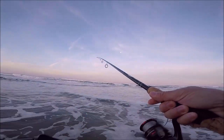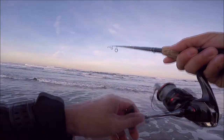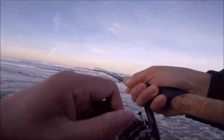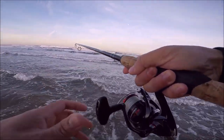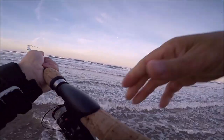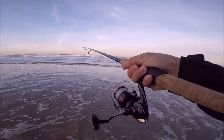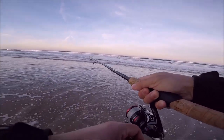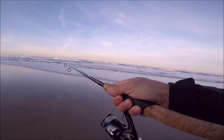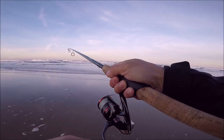There we go, first cast. Let's see what happens. Oh there we go — got him! Gulp Nightcrawler. He really feels good, I'm not kidding. I'm just letting the wave bring it in. That's what you want to do — you don't want to pull too hard. These guys have really soft mouths actually. He feels pretty big, pretty solid. Today I'm gonna keep him, it's been a long time since I had surf perch.